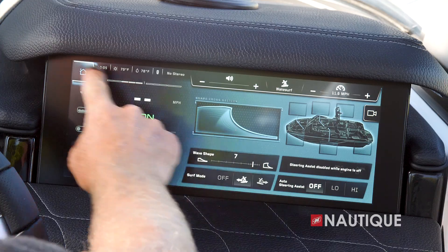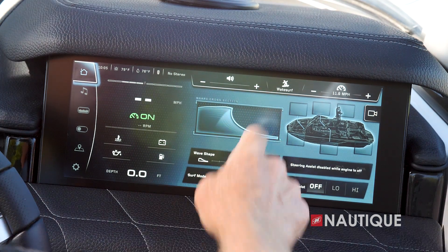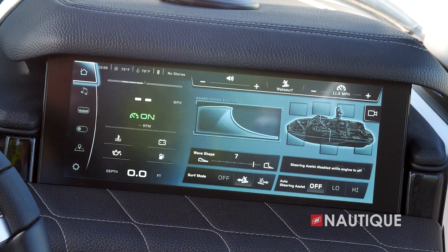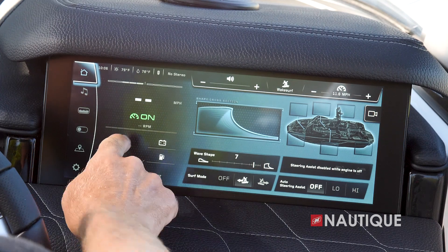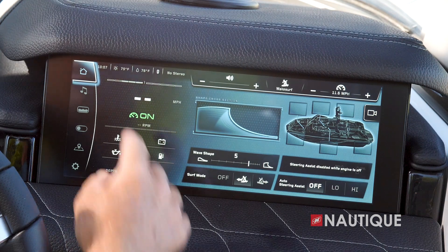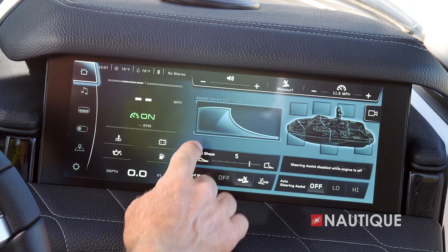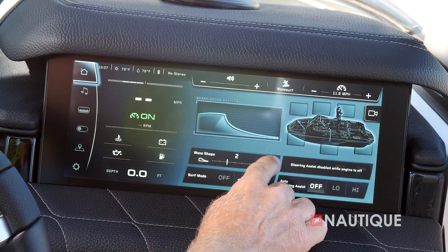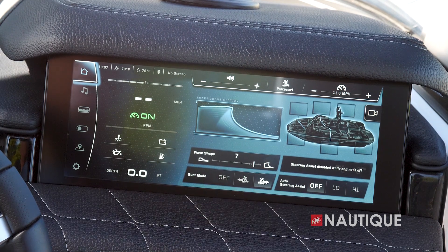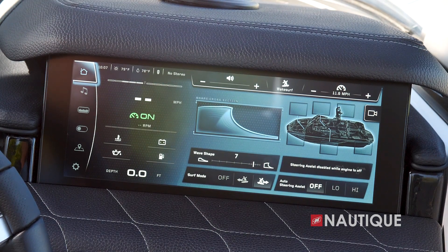The Link Panaray touch screen has a really easy-to-use interface. Information like stereo, user presets, and set speed is always visible at the top. Below that you'll always see current speed, engine vitals, and depth. The left side shows all different pages — starting from the home screen with an easy-to-understand cross-section of the wave so you can easily see what you're adjusting, plus quick access to choose which side you're surfing.